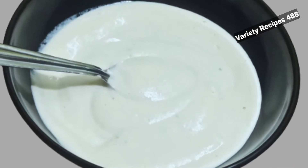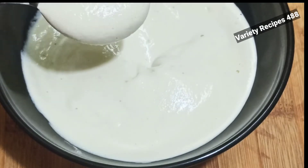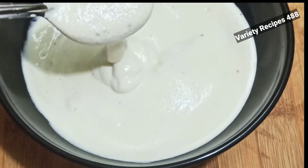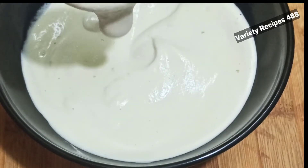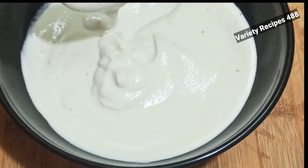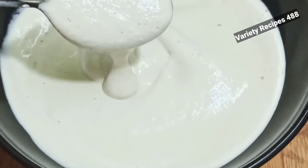Hi, dear. Welcome back to Variety Recipes. This is a very healthy and delicious mayonnaise. I am going to share the recipe today. This mayonnaise is a very healthy and delicious mayonnaise.